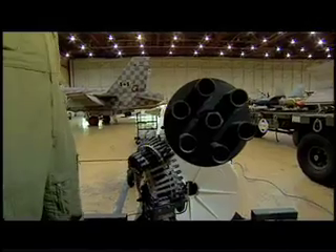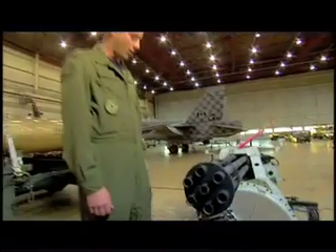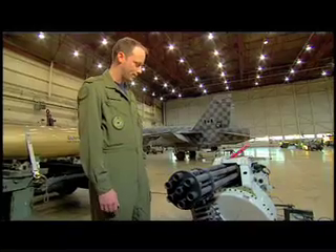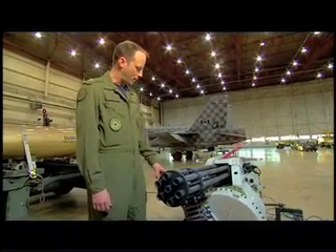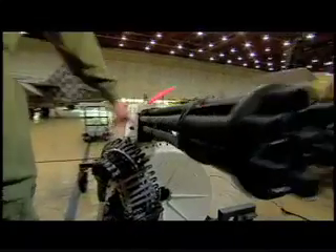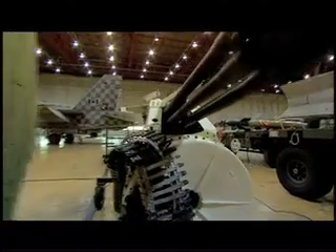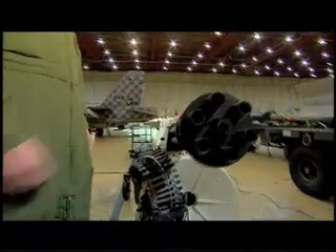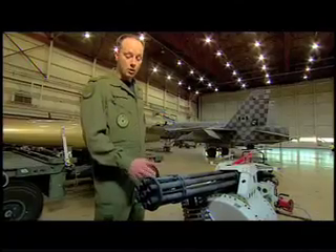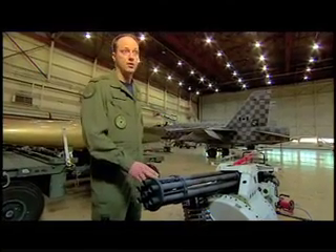The rounds are about this long and fit in these little slots here. It can hold 578 of these bullets, but we fire them at such a rate that we only have six seconds worth — it's not like a video game at all. The belt feeds the bullets very quickly and then the empty casings drop into this drum here. We can't just kick them out of the aircraft because they'll go into the air intakes and destroy the engines.